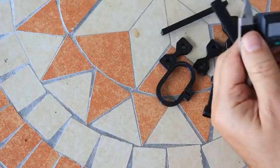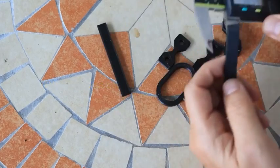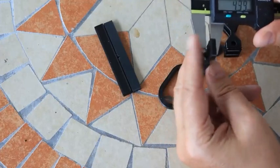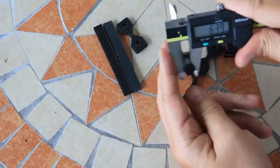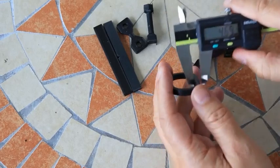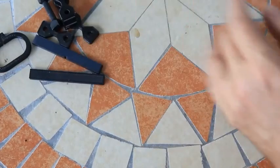Quick check of the dimensional accuracy. The measured dimensions are 10.3 by 4.25mm — a little bit bigger. The 4 by 4mm cross-section is also a little bigger. The 6mm diameter is also a little bit bigger. So approximately 0.3 to 0.4mm bigger dimensions overall. They probably use a slightly higher flow rate, and I hope this will result in better layer adhesion — we'll see that in a few seconds during testing.